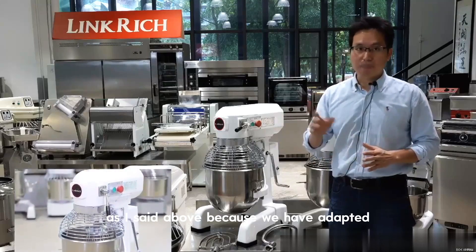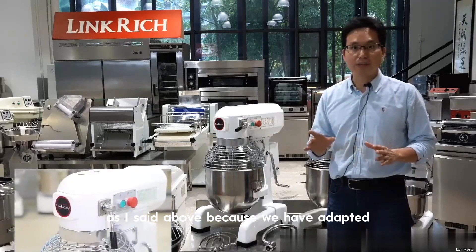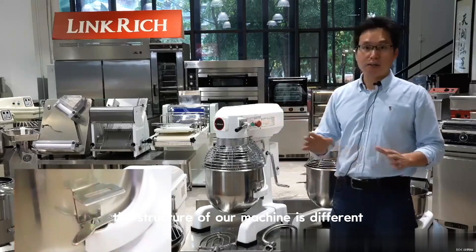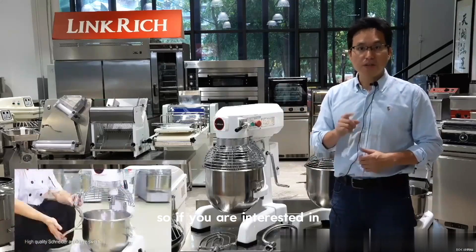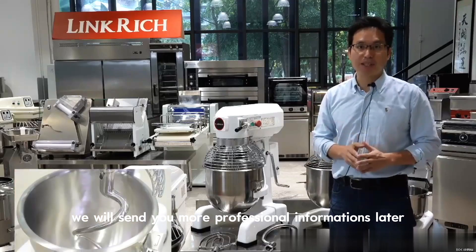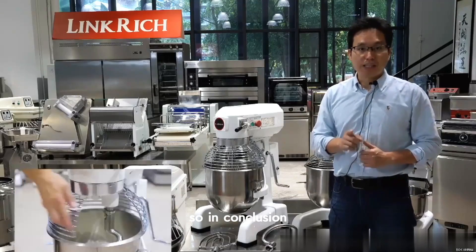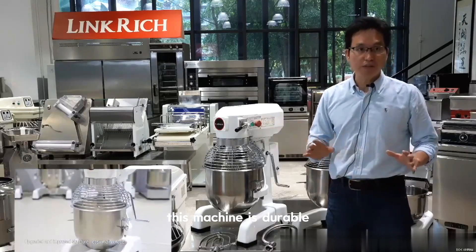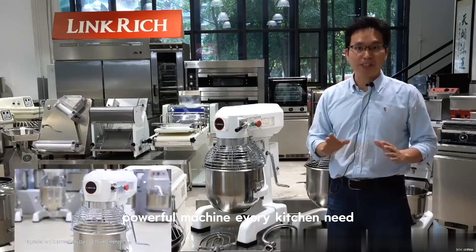As mentioned above, because we have adopted new technical means, the structure of our machine is different. If you are interested, we will send you more professional information. In conclusion, this is a durable, powerful machine that every kitchen needs — it works the hardest and never gets tired.